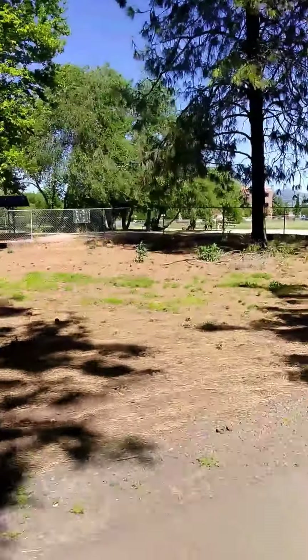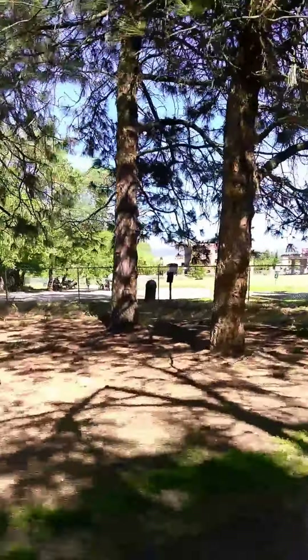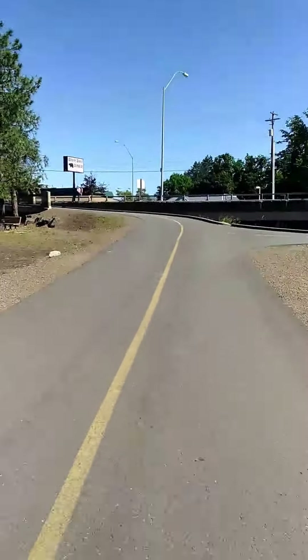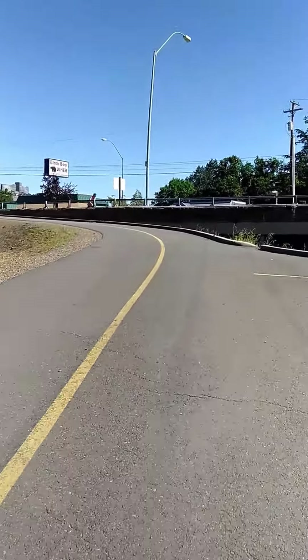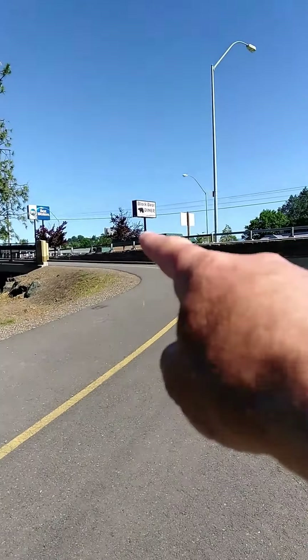See if you can take your dogs out there and let them run around. We'll go to Barnett Road. If you want to keep going down the actual greenway, you've got to go up around that.